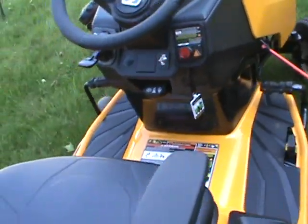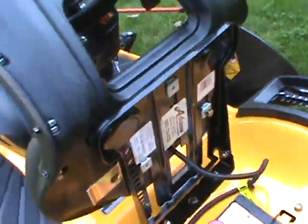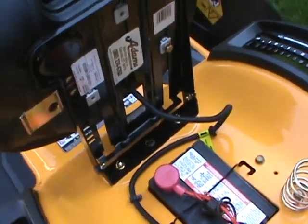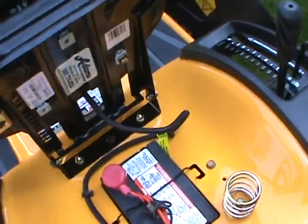This is your throttle right here. If you want to adjust your seat, you have this lever — just lift it up and these little tabs will slide across. I have this seat all the way back for my body.